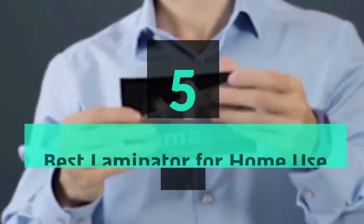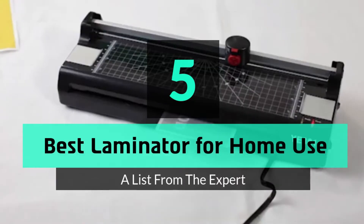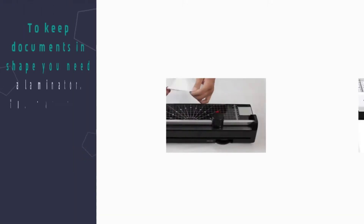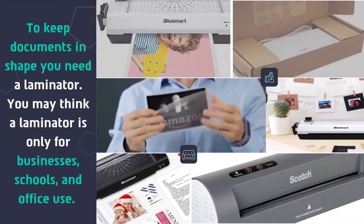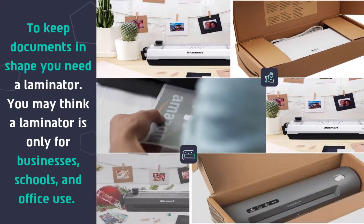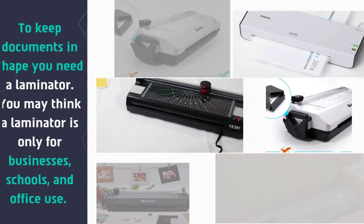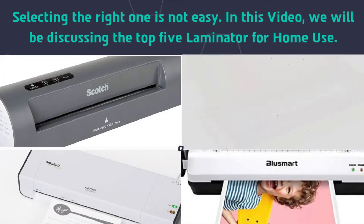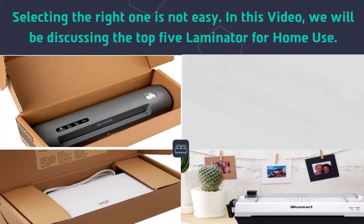What's up guys, today's video is on the top 5 best laminators for home use. To keep documents in shape you need a laminator. You may think a laminator is only for businesses, schools, and office use. Selecting the right one is not easy. In this video we will be discussing the top 5 laminators for home use.